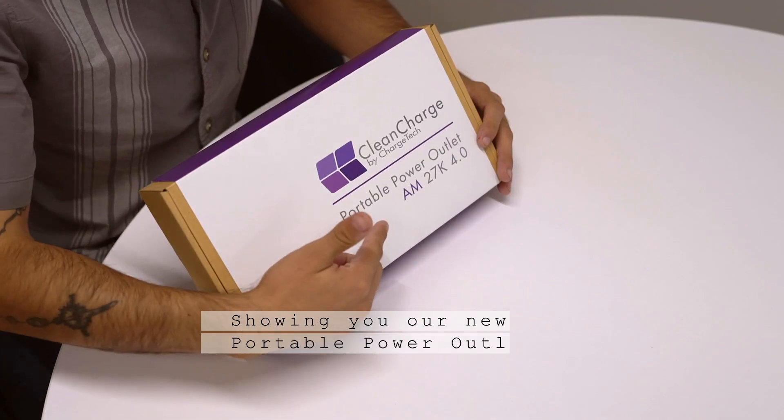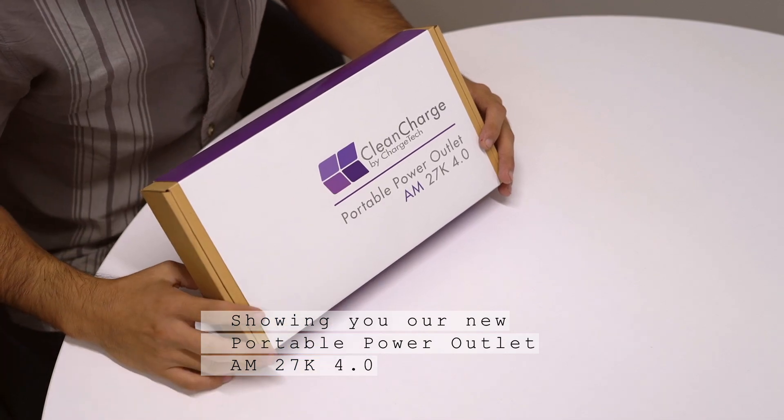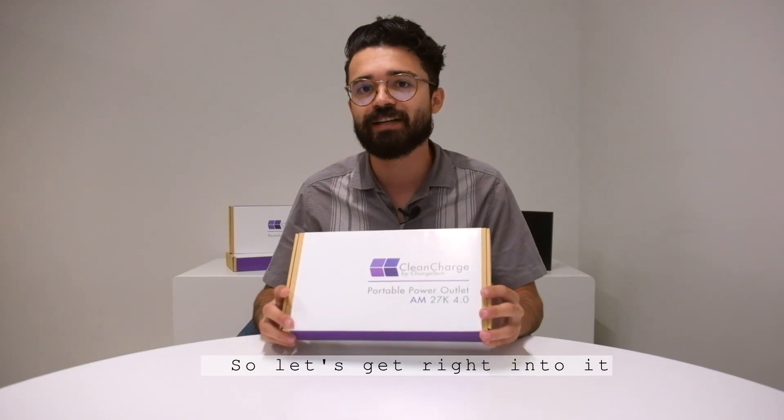Hey guys, Christian here with Clean Charge by Chargetec showing you our new portable power outlet AM 27K 4.0. AM stands for antimicrobial. So let's get right into it.